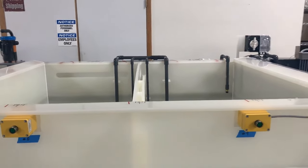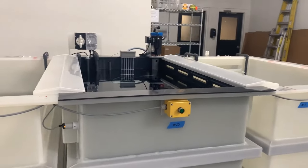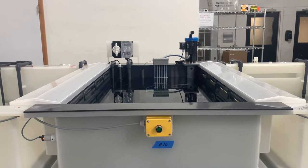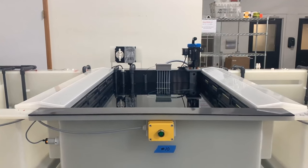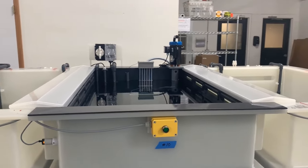Tank number 10 is a type 1 chem film tank, and we line that tank with a PVC liner for chemical resistance. The tank is heated and pH monitored as well, with circulation.